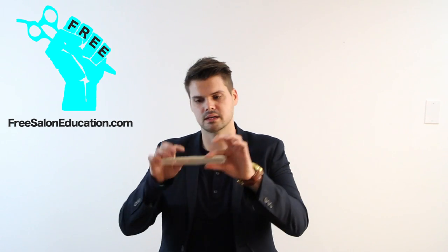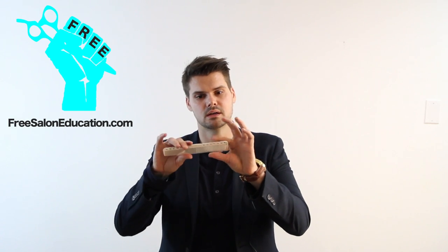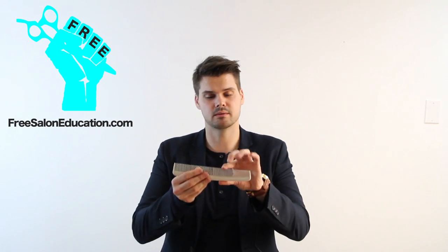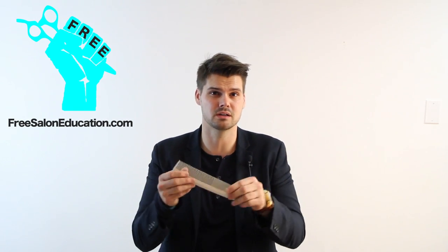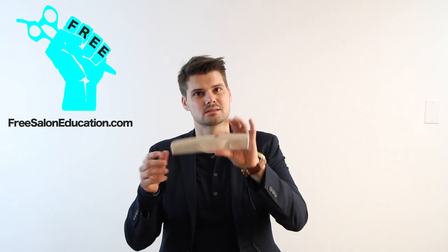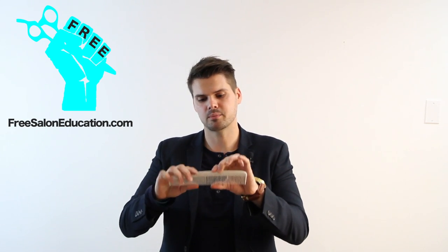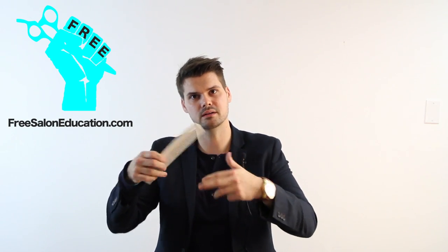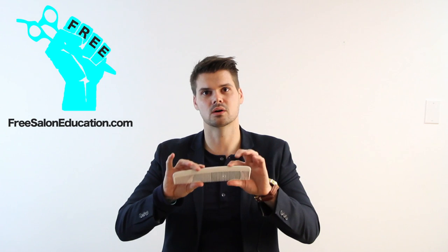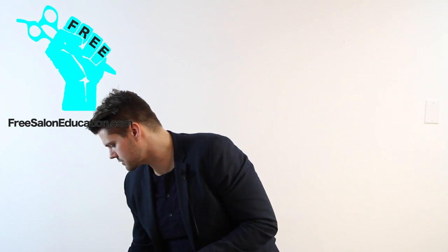You want a full-blown comb that has tight teeth if you need them, but also a looser medium section. The next comb you probably wouldn't want to use for a typical haircut — say a bob or long layers — is one that's just too big. Some people love a big comb, but if you're trying to hold hair in your hand and cut a bob with clean sections, it's just going to get in the way. Try to get more comfortable using a smaller comb.